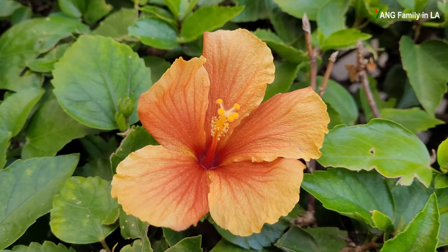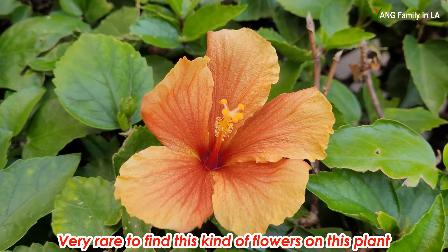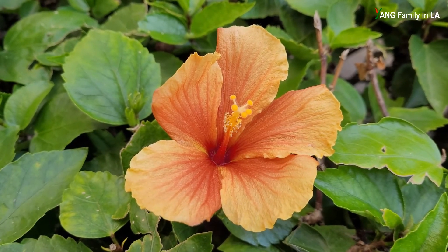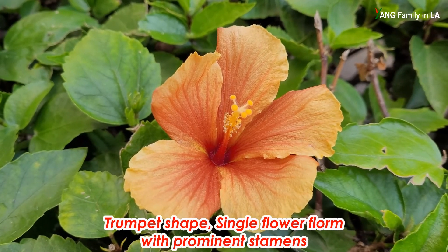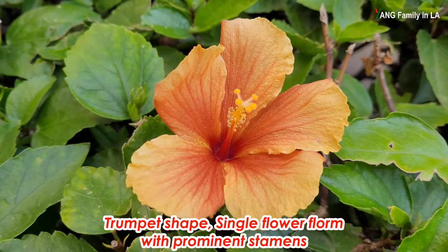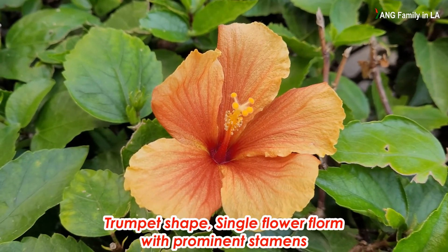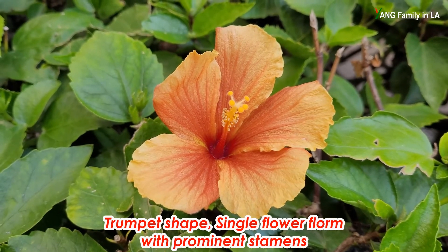Interestingly, this hibiscus plant also produces another different flower, such as this one. So let's take a look at this flower. The color is orange-yellow, very similar to that one. The shape looks like a trumpet shape with five ruffled petals. In the center of this flower, you can see a deep red eye. It's very easy for you to see the female part, such as the style and stigma, and the male part, the stamens. So this flower form is totally different from that form — it is single.